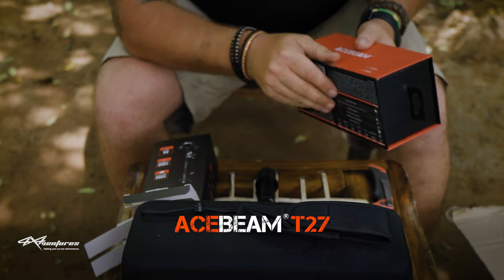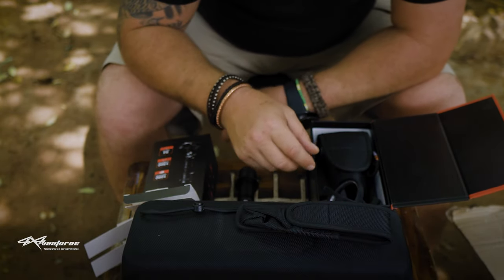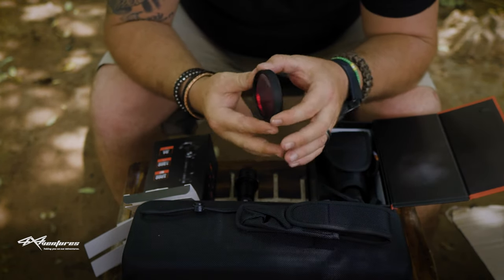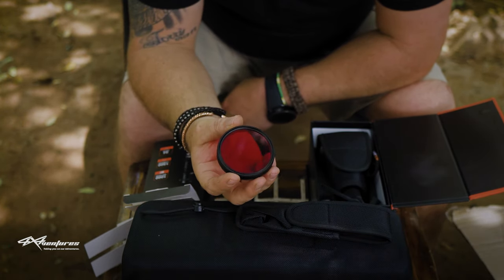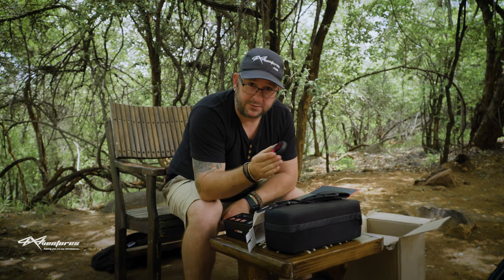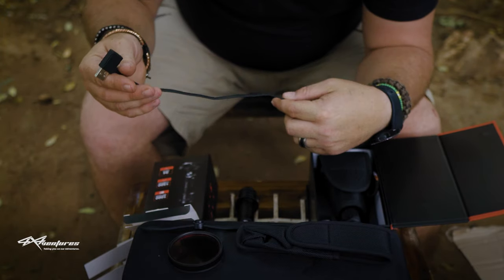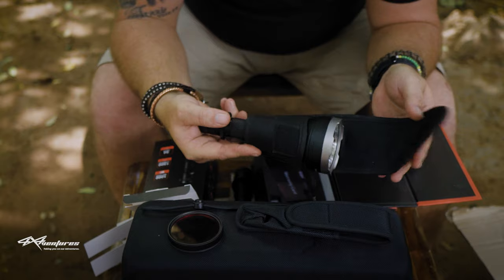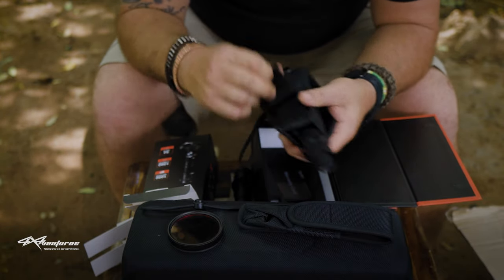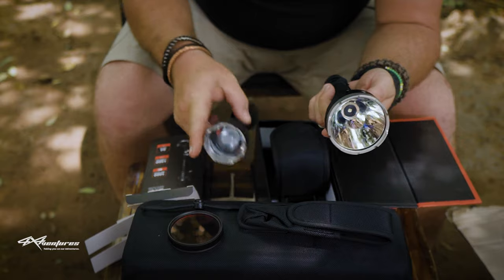So the T27 - let's get into it. Different packaging. Calvin has sent a red LED lens cap or filter, just to prevent you from blinding those animals, and it will limit the range on the T27. Comes with a USB charger here - a very nice cable and it is USB Type-C, so that would be a fast charging cable. A nice pouch that can mount onto your belt.